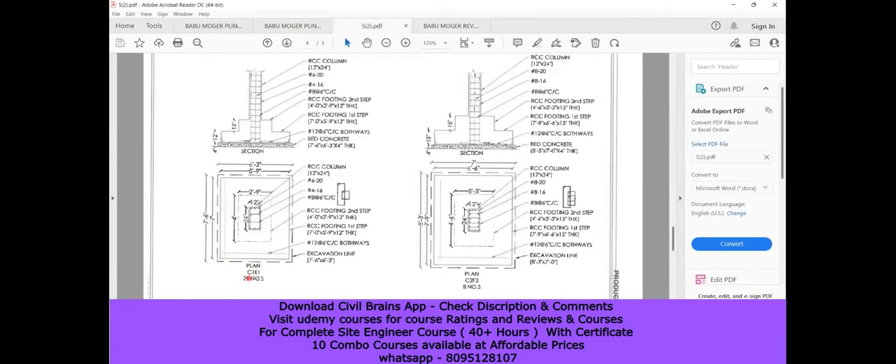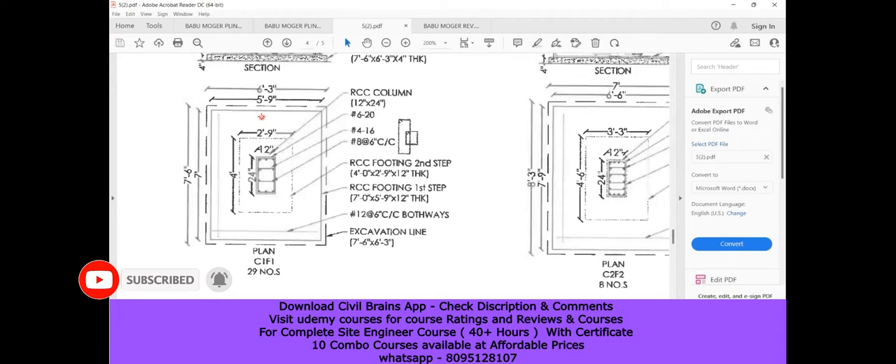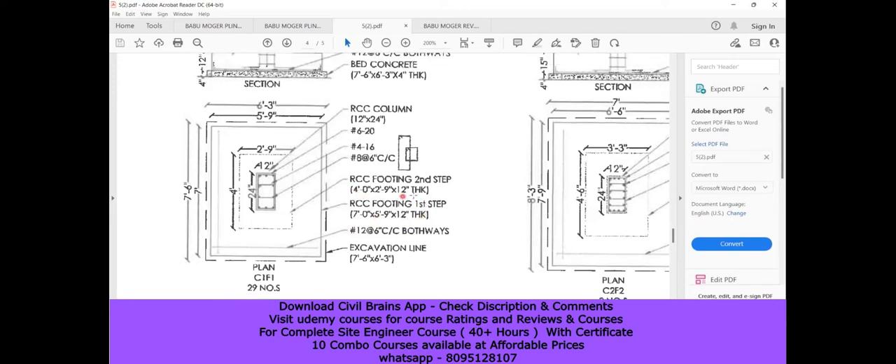You can see C1F1 — there are 21 to 29 numbers of C1F1 footings. We already understood this through our first commercial building. The excavation line is six feet three inches by seven feet six inches. It's a step footing: the first step is five feet nine inches by seven feet, the second step is two feet nine inches by four feet. Steel provided is 12mm diameter bars at six inches center to center spacing in both ways. The RCC footing first step is seven feet by five feet nine inches by 12 inches depth, and the second step is four feet by two feet nine inches by 12 inches.